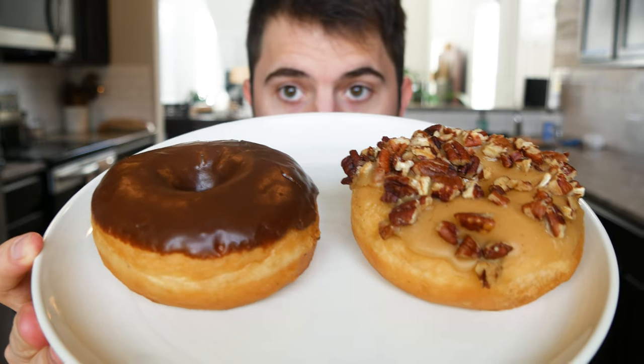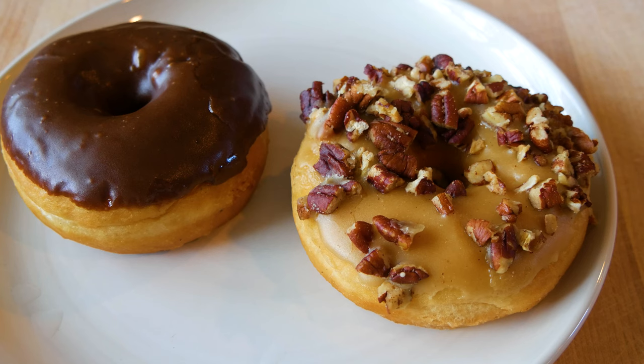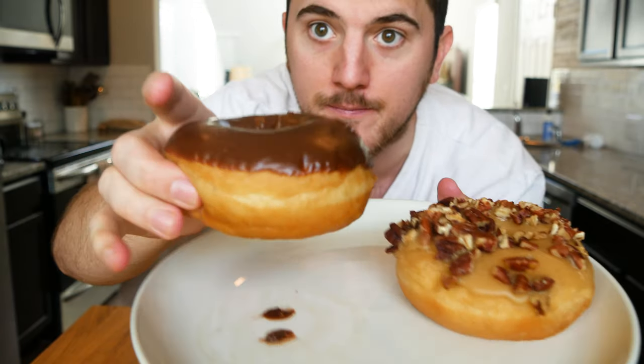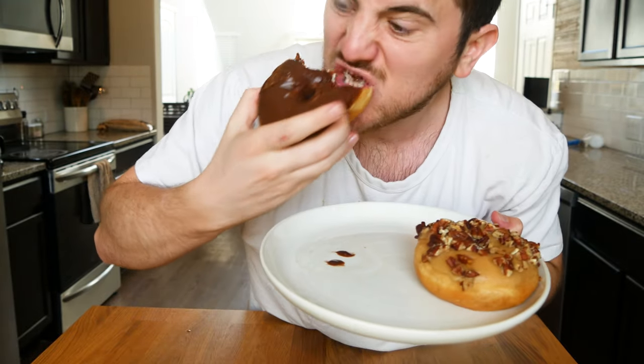Vegan Thanksgiving 2020! Not wasting any time, we got to get the day started right. Got some coffee and some vegan donuts from a local grocery store here in Austin — Wheatsville. A pecan pie vegan donut and a chocolate vegan donut. Let's get it started, take this to the dome, chase that with the coffee. Cheers!